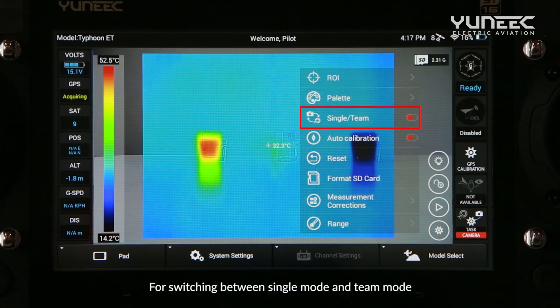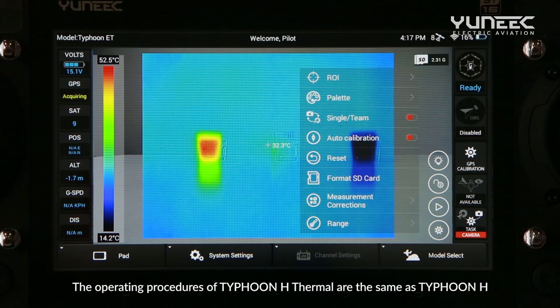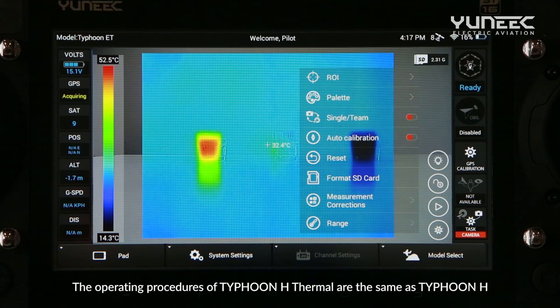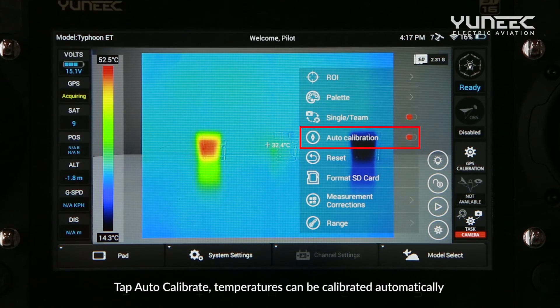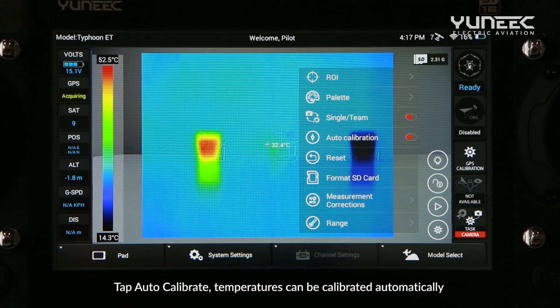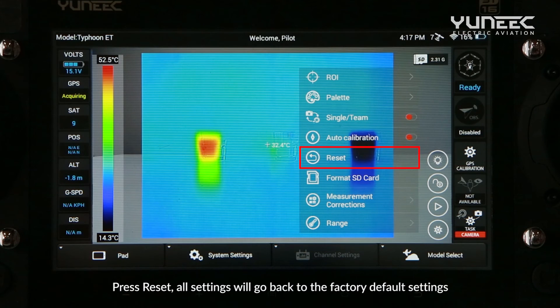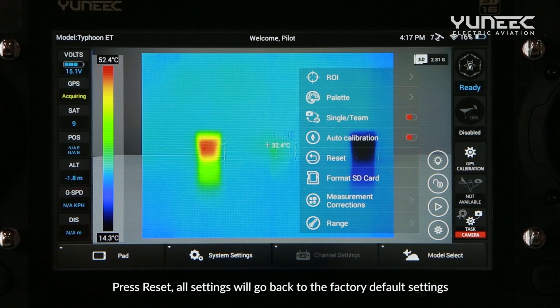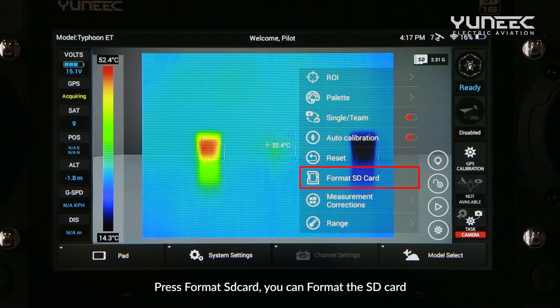For switching between single mode and tint mode, the operating procedures of Typhoon H Thermal are the same as the Typhoon H. Tap Auto Calibrate and temperatures can be calibrated automatically. Press Reset and all settings will go back to the factory default settings. Press Format SD Card to format the SD card.